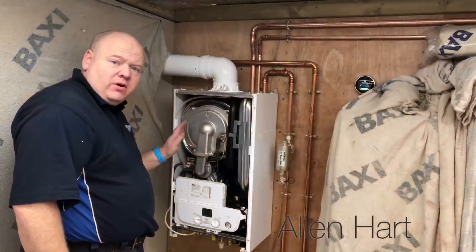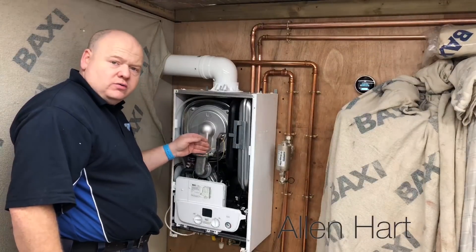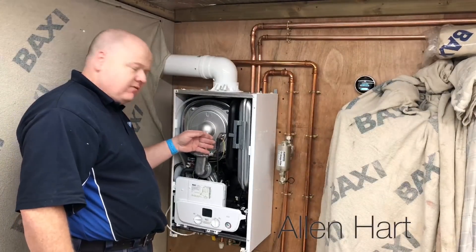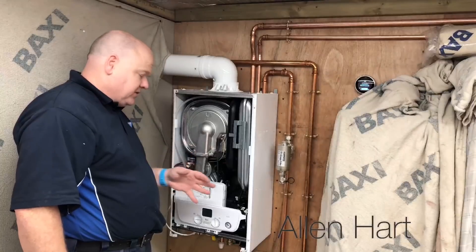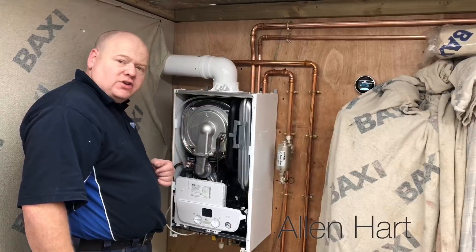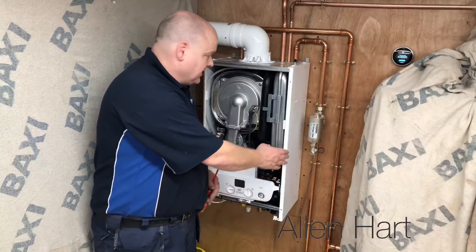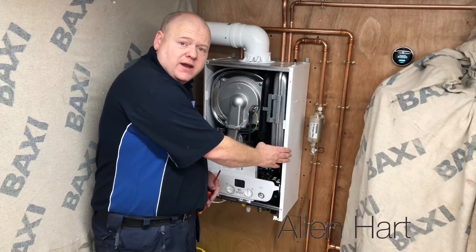This boiler has been on and it's been working, so this is too hot to work with at the moment — that is really warm. So we're going to start taking some other bits out that aren't as hot and give that a chance to cool down a little bit. First of all we're going to take the side panel off, just to make it easier to get into.